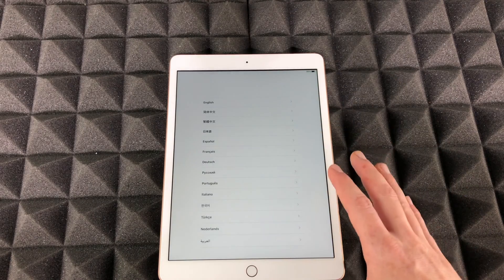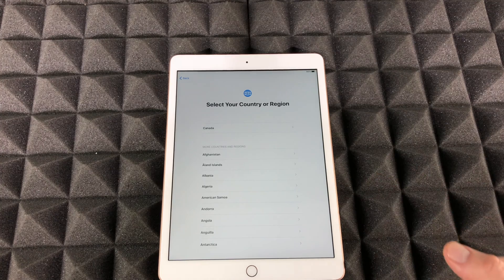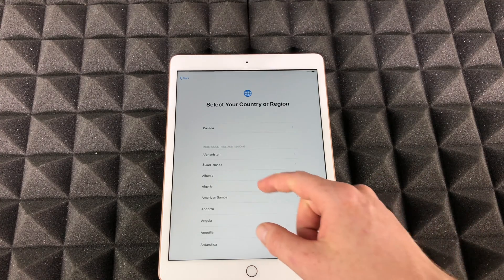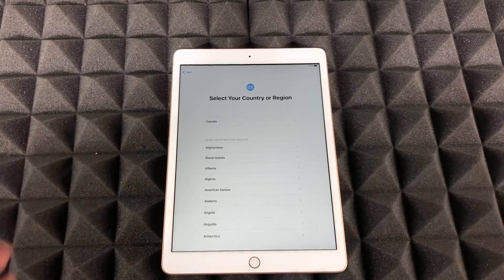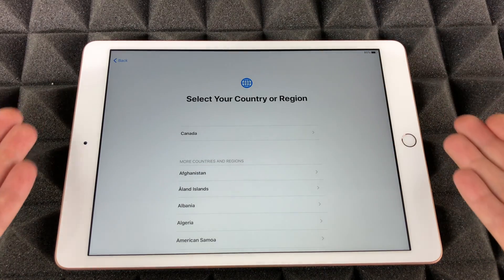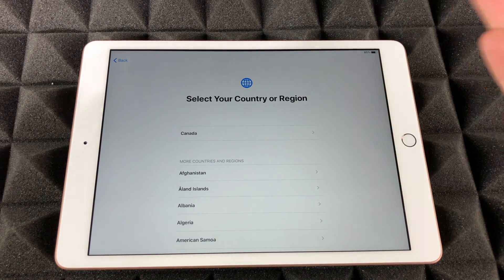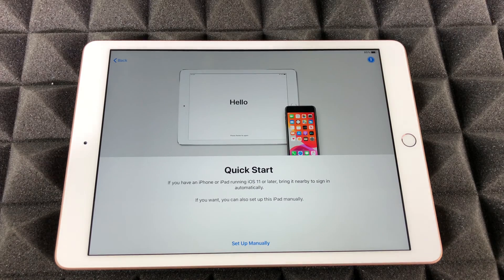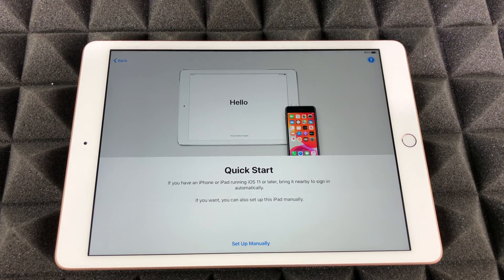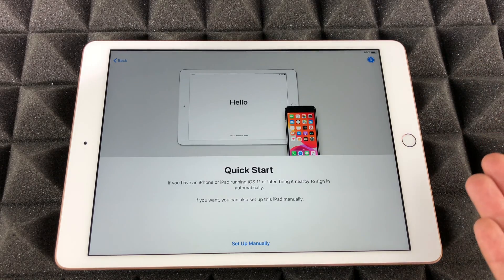Press the home button and then we see the setup screen. We're going to select English if that's the language you want, and then keep going with the whole setup. I'll zoom in a little bit more — you can hold the iPad horizontal as well. We're going to select your country; I'm going to pick Canada for now, but you can switch that later. Pick USA if that's where you're at.